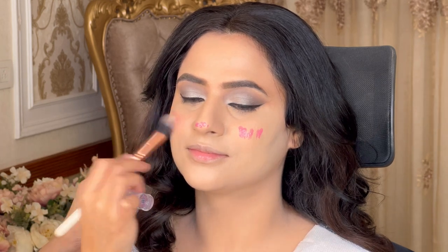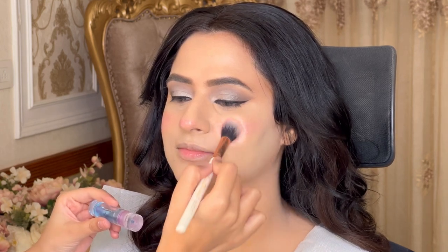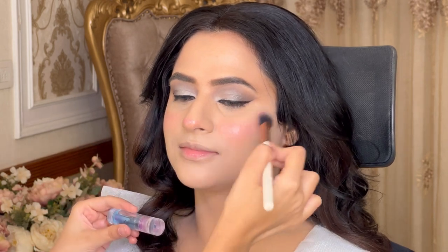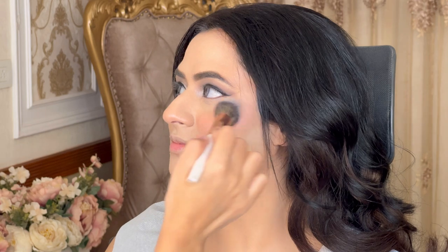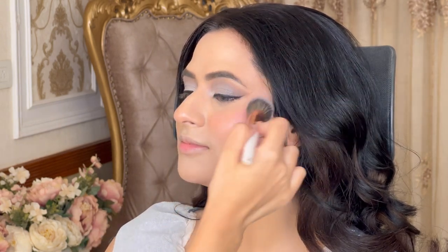You can see how easily it changed color. Now I'm applying it with a brush in dabbing motion — I will not drag. I am repeating this again and again: for that precise and beautiful look, you have to focus on detailing. I'm dabbing, dabbing, and dabbing. You can see how beautifully the blush has been applied — it looks very natural and very pretty.